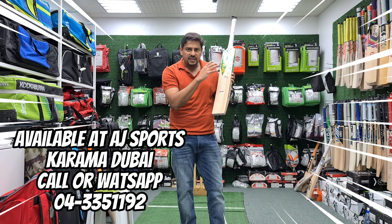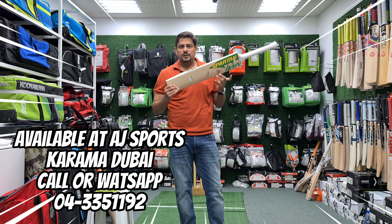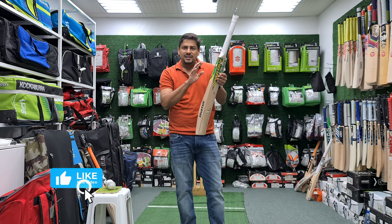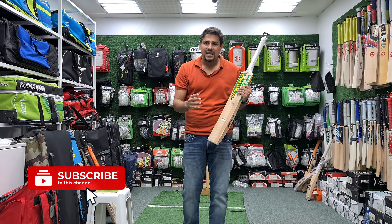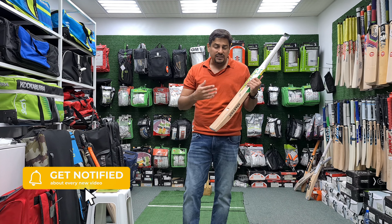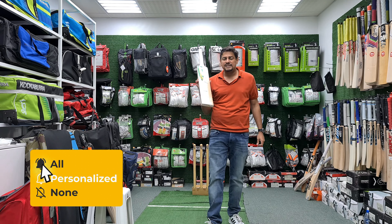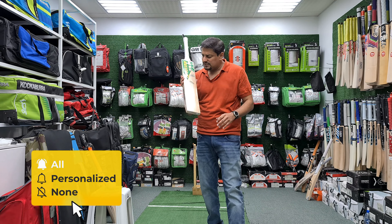We will look at the bat's aesthetics, profile, and balance. Then we will check the bat's ping, the new ball, and sweet spot. First, let's talk about the aesthetics of this bat.